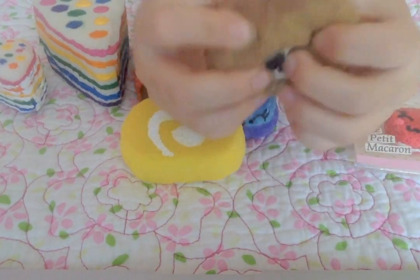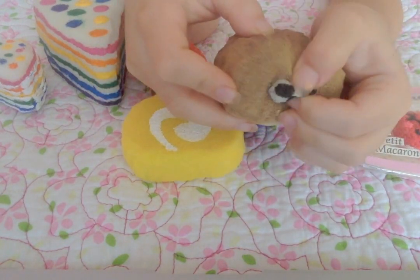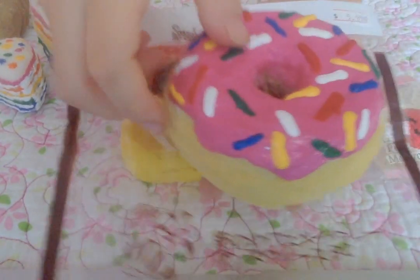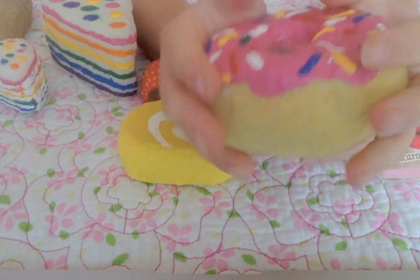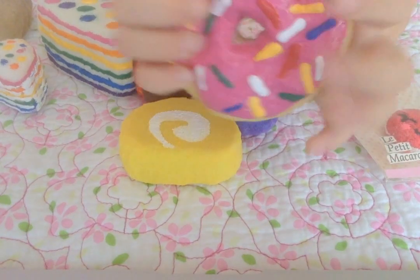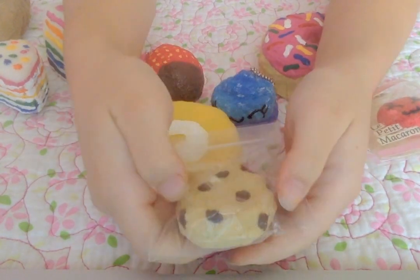It's not really slow rising but it looks really textured and it looks like the real one. Then I have this strawberry donut with sprinkles — here's the packaging — and it's really soft and glossy up here. Then I have this chocolate chip cookie and it's a little bit slow rising.